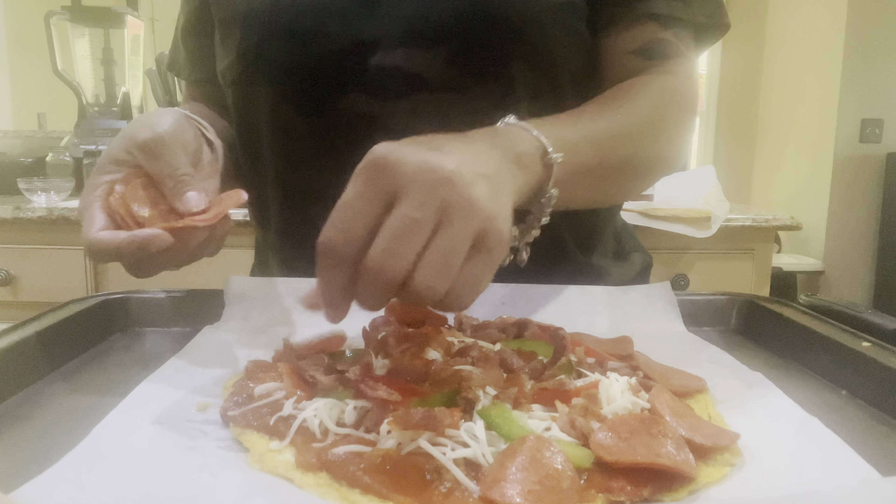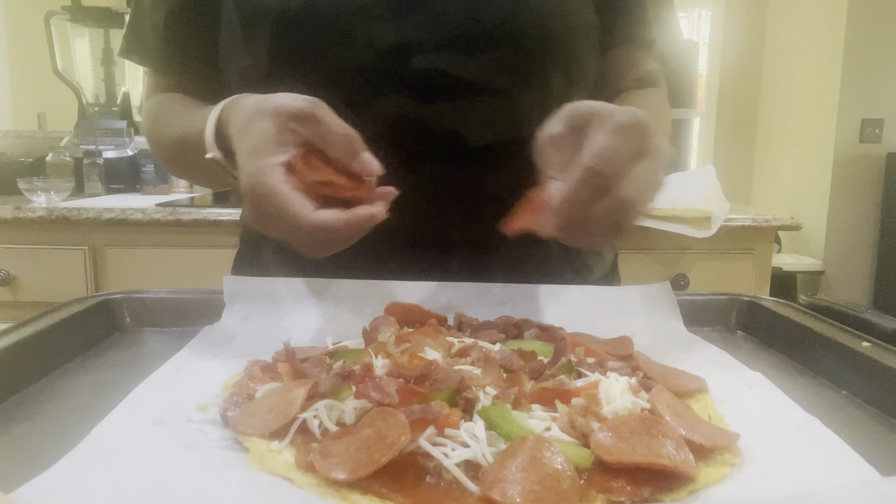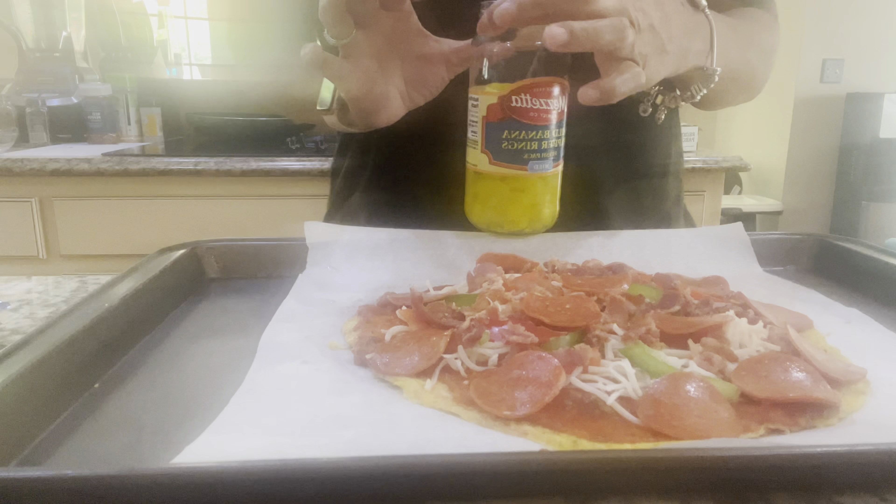Whatever type of sauce you want to use is completely fine, however much you want to put on there. One thing that I love about a good pizza is that I love a pizza that is not dry, so I like a lot of sauce on mine. So we're going to get all of that spread on there.